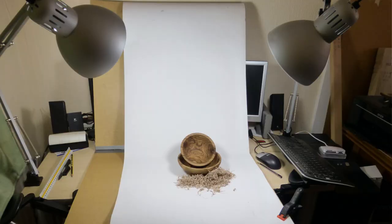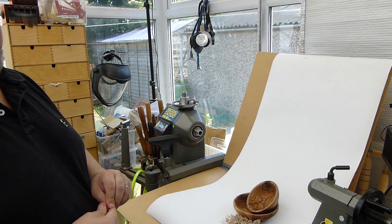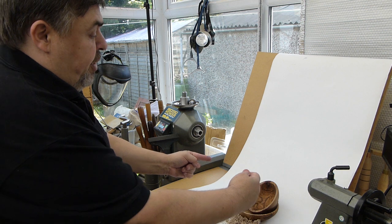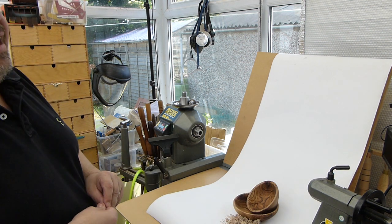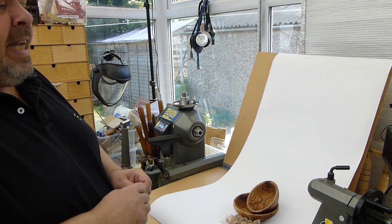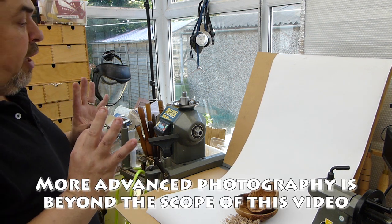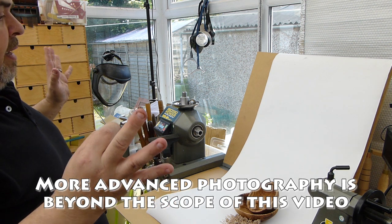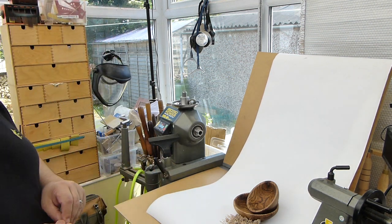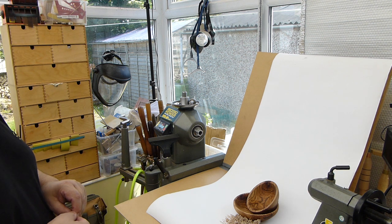All you need then is just a couple of lights — either clamp lights or, in this case, I'm using two angle poise lamps, just cheap little lamps from IKEA. Any light source will do: one on the left, one on the right, so the light crosses over. The more light you can get in there, the better your camera or phone will handle it. Lots of light evenly spaced around your project and a simple white background — that's it. I hope this helps empower you to produce better pictures. Thanks for watching.